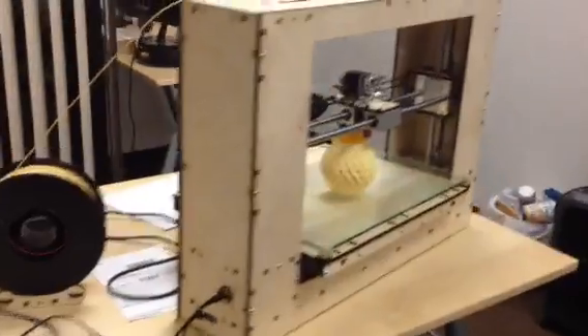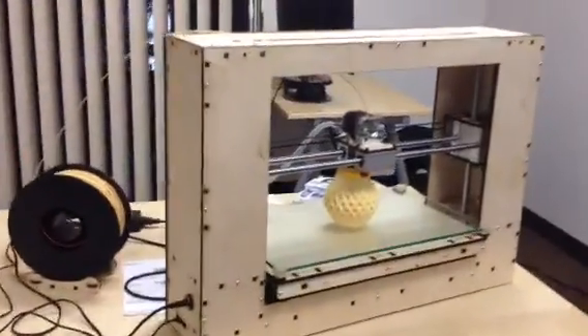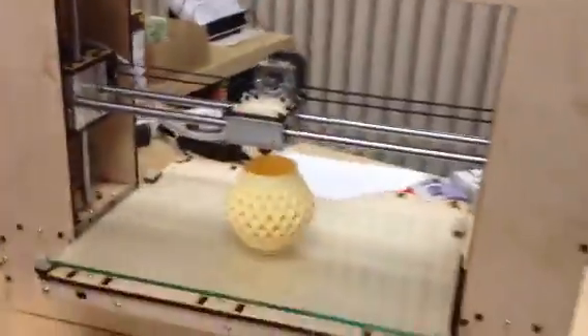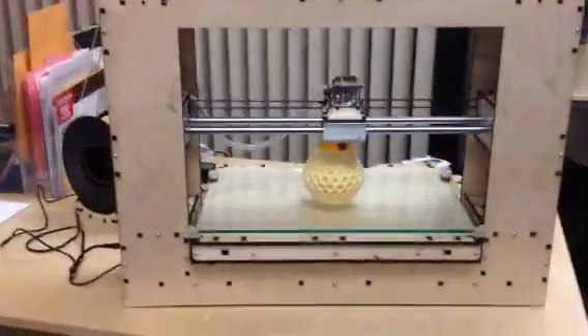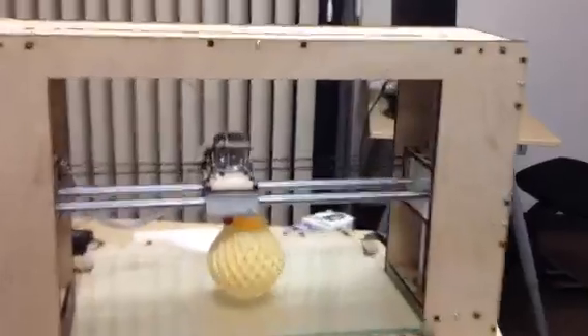A couple of interesting things about it: one is, it is running off a Raspberry Pi right now. It's hidden — there's a false bottom, and you can get to the Raspberry Pi from underneath. It's running off a printer board.